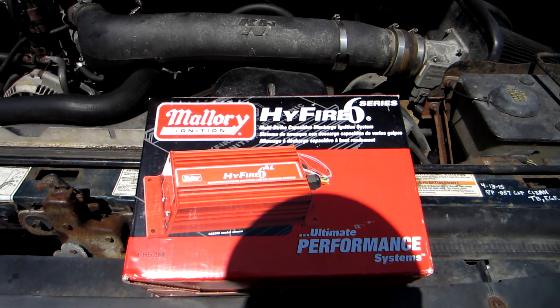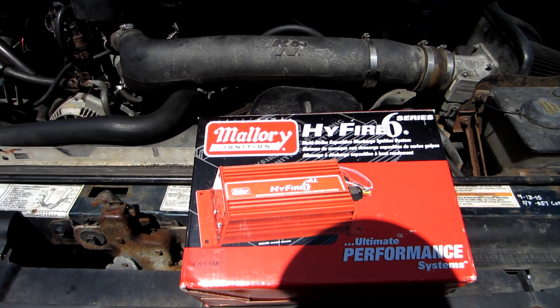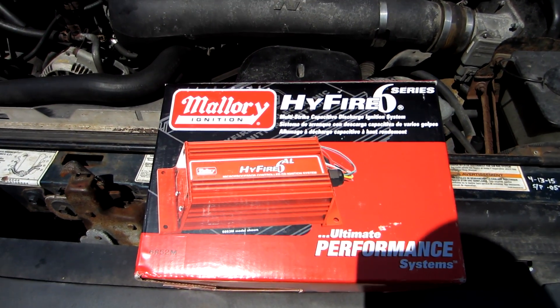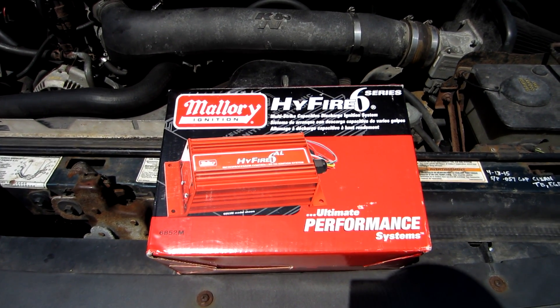I've run MSD in the past — the analog ones — and they've been pretty good. The new digital MSDs are also pretty good, and I've always wanted one, but I see some people saying they fail relatively quick considering you're paying $210 to $220 for the box and it's only lasting a couple years. The Hi-Fire 6 I bought has the same specs as the MSD — it's multi-spark, with comparable millijoule output — and it's $40 cheaper.